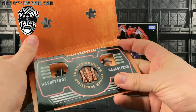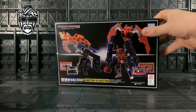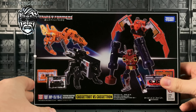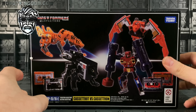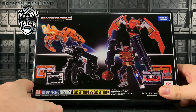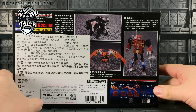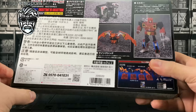A rather nice coin, very very nice indeed. Just taking a quick look around the box — this is a new mould. Night Stalker is basically Steeljaw, so I am hoping very much that we're going to be getting a Blaster and a Twincast. Obviously it's not essential; KFC did a pretty good job with their Blaster, it looks the part in my collection, but if we can get an official one out that would be marvellous.